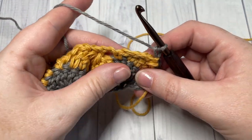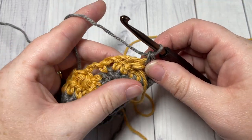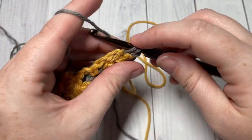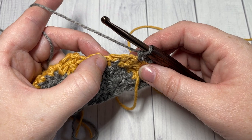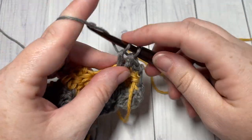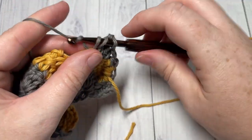This brings us to row four. For row four, begin with a single crochet into your first stitch, then skip the chain three space, and into the next single crochet stitch work nine double crochet stitches. You're now working with color A. All nine double crochets are worked into that single crochet stitch, leaving color B attached as long as it's appropriate for your project.